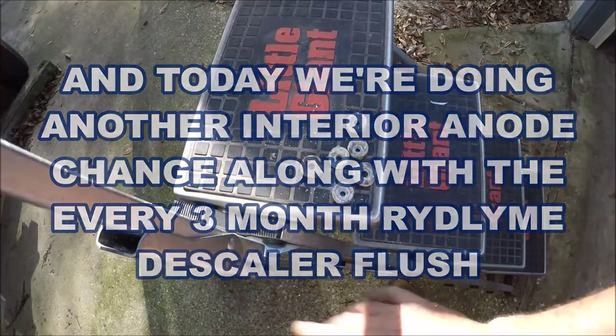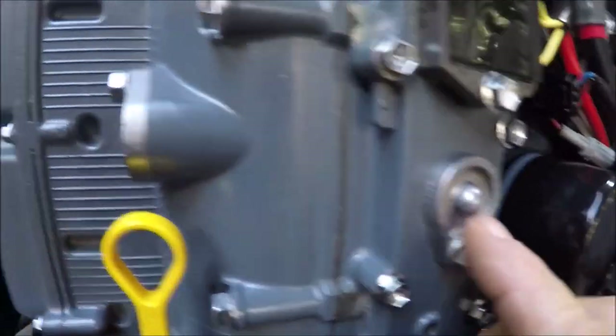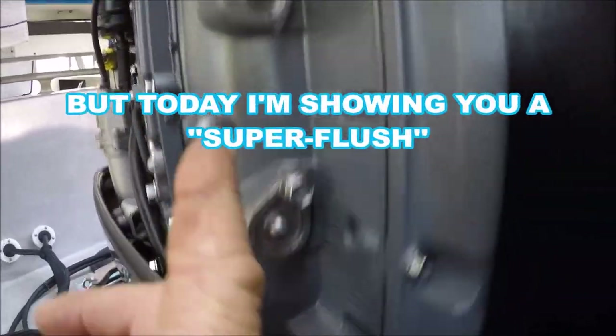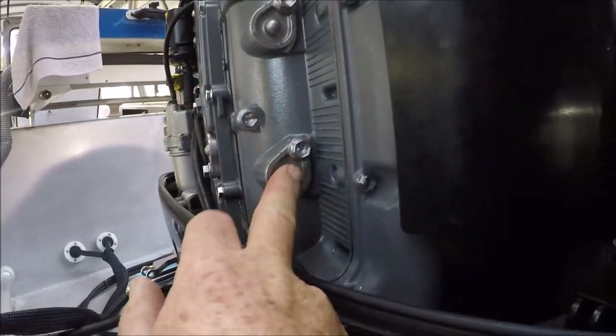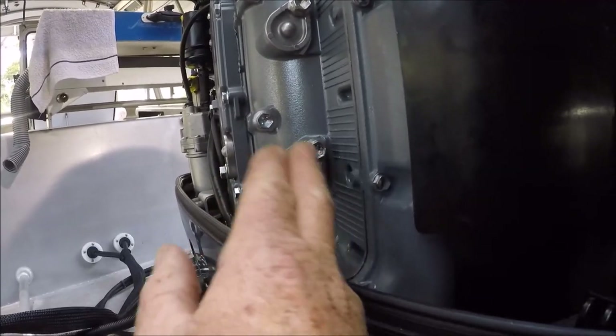Let me show you what I was doing here. Here's your anode positions in the Suzuki — there's one there, one there, one there. I've done this I don't know how many times. It's getting a little redundant. There's one right there, one right there, one right there. This one right here is an SOB every single time — for some reason this one always gets stuck. There's so much buildup around it. There's a couple more down here.